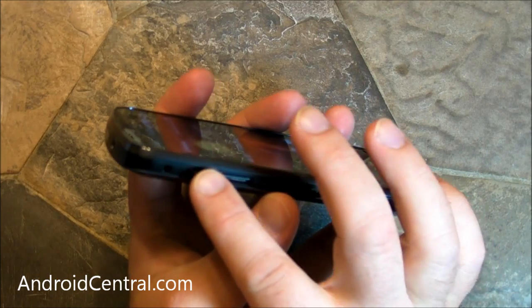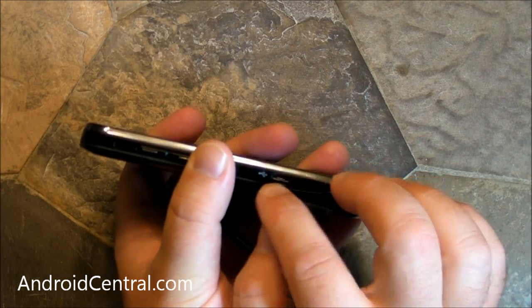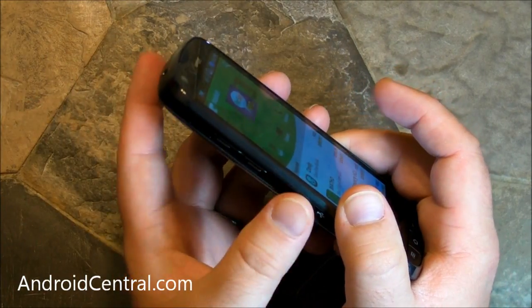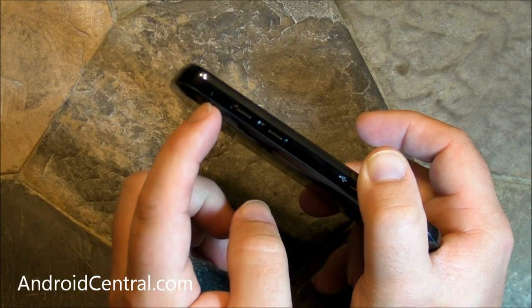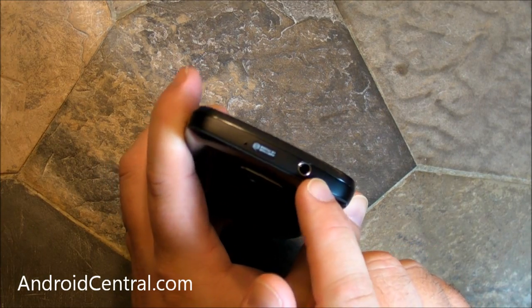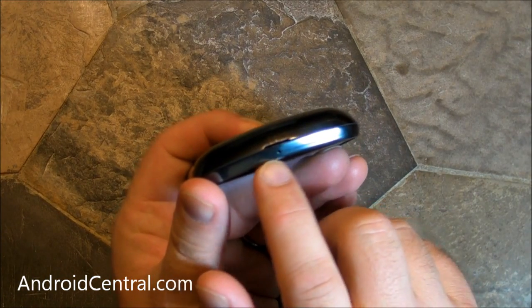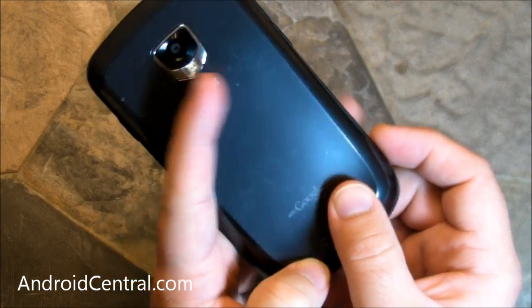On the left-hand bezel, you have your volume rocker up-down and your micro-USB port. No cover on that, unlike the Galaxy S devices, which is unfortunate — I kind of liked having that choice. You've got a little hole up here for a lanyard or charm or whatever. On the top bezel, you have a 3.5mm headphone jack and a noise-canceling mic. Nothing really on the bottom — you have your primary microphone and then the little slot to pry open the battery door.